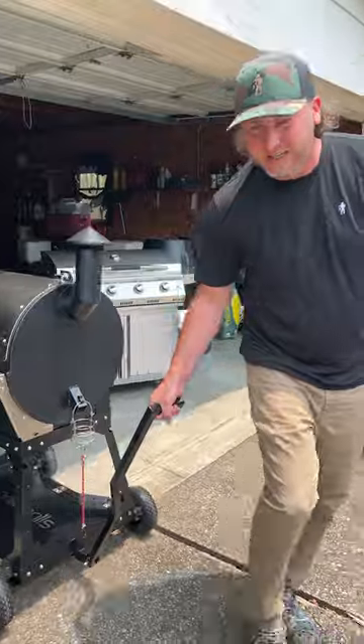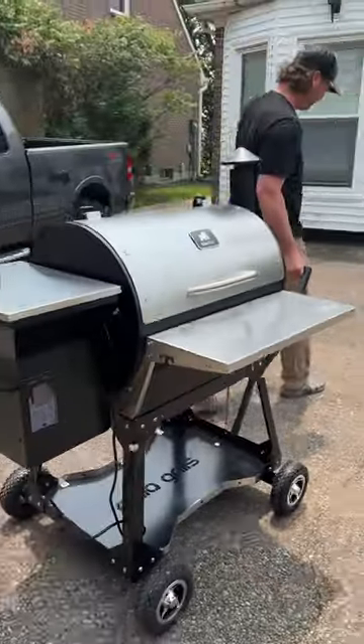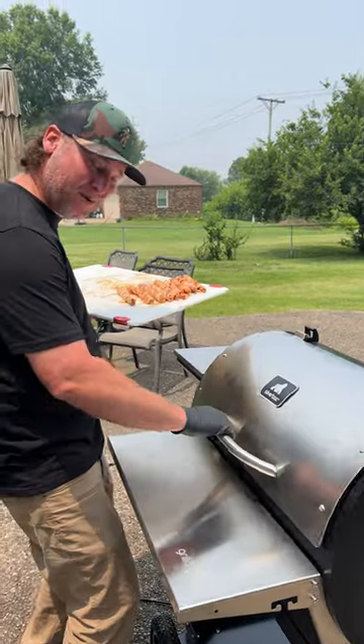Let's take them outside and throw them on the smoker. I got my new smoker — it's on wheels. Ain't she pretty? This is the first time using it.